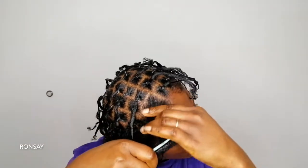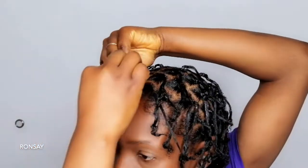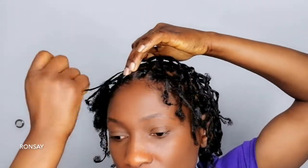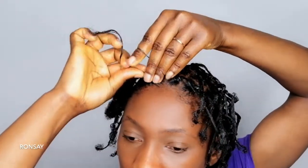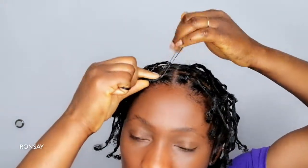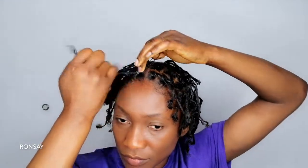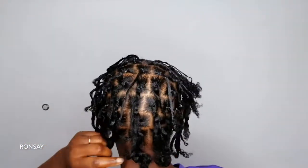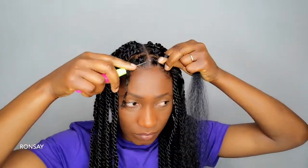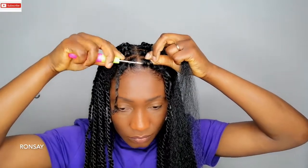I'm just gonna apply it to the hair and I'm gonna use the rubber band. Let me turn around so you can see all the knots in the back of my head — my entire head actually. So now I am going to use the crochet hook.